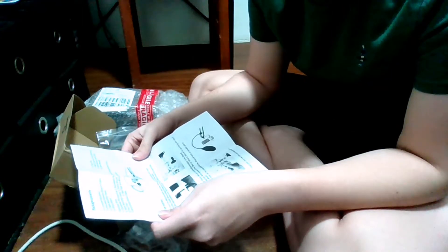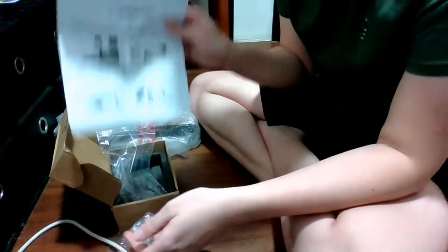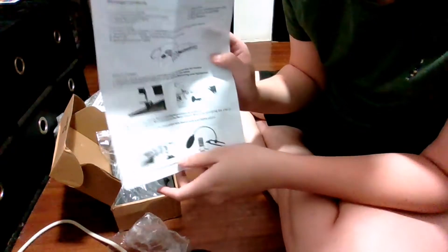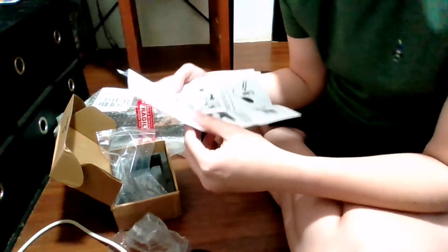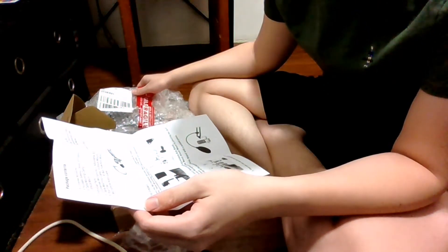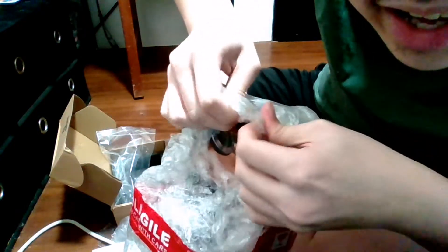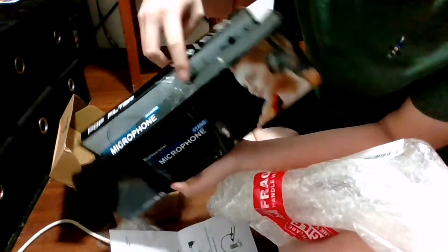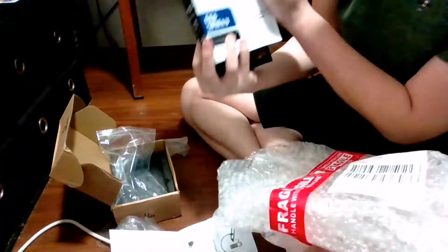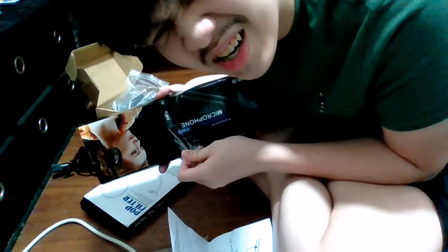Instruction manual. So this is how they install the thing. There's the installation guide down here. Okay, take up the microphone set and check the accessories are intact. Just gotta know that. Oh yeah — satisfaction.